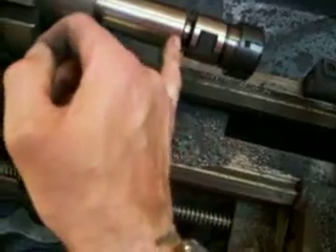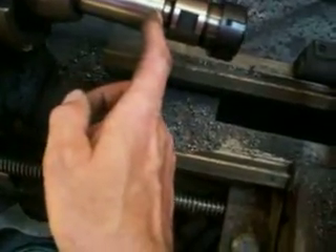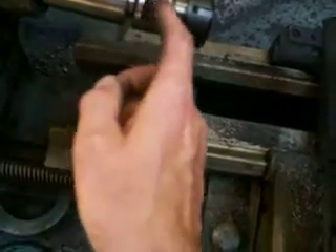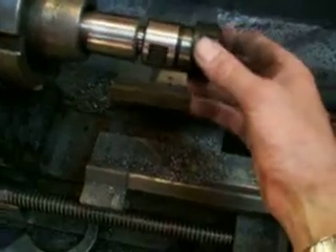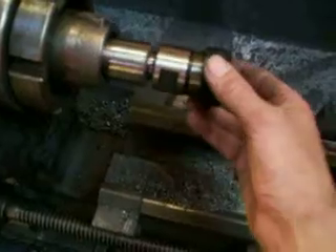So when it goes in, it doesn't stop at the taper. It basically takes in the chuck as well, up to here, but I can still use it, I can still get to the threads. But because when I put it in, it's such a good fit — I don't know if that was skill or just luck — but when I just put it in like that, you cannae get it out!